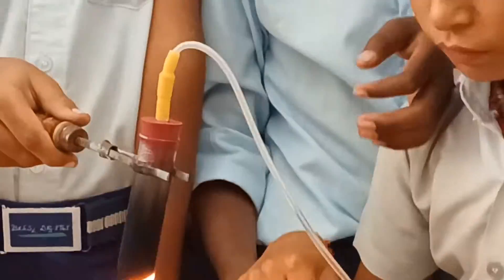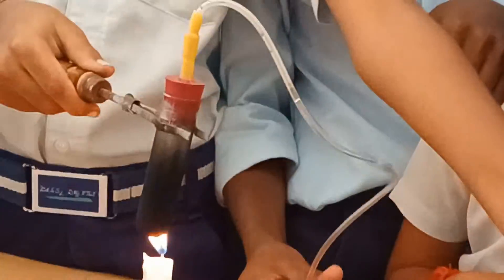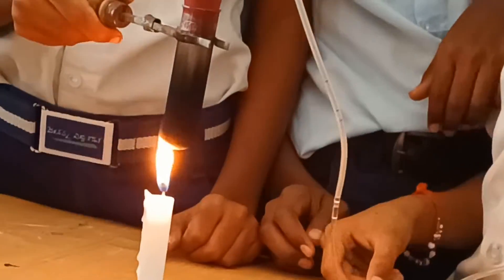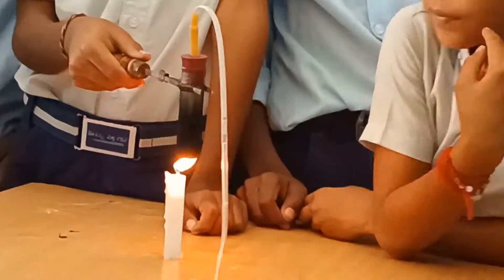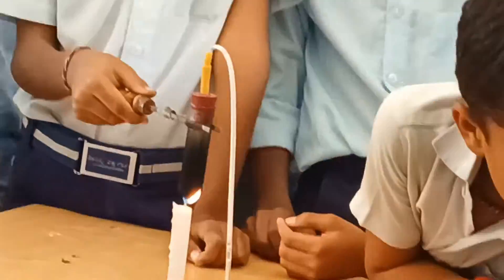After some time, water vapor goes into the second test tube through the delivery tube. The water vapor slowly turns into water. This water is called distilled water and it is free from impurities. Generally, impurities can be removed from water by distillation.